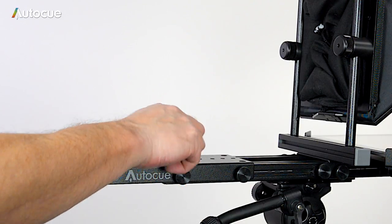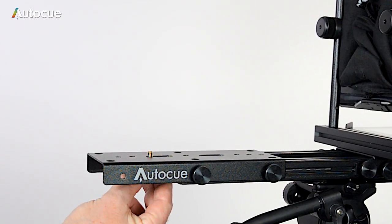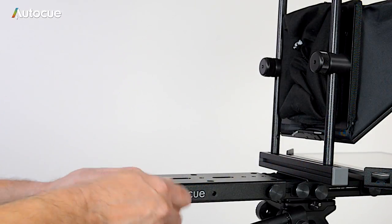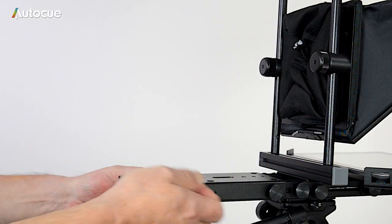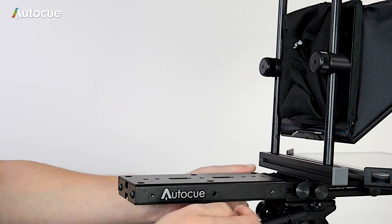The camera is fixed to the mount using a quarter-inch camera screw, which is included in the kit. To raise the height of the camera mounting plate, remove the plate completely by removing the four thumb screws, and then fit four pillars in the sliding nuts.